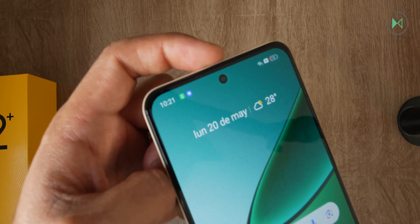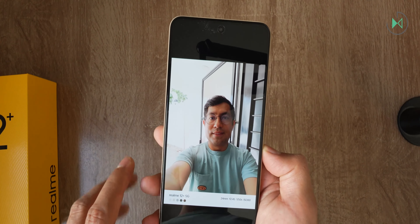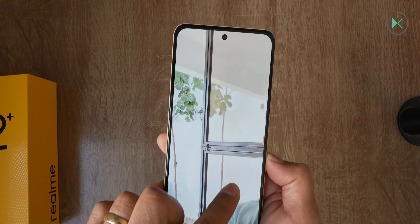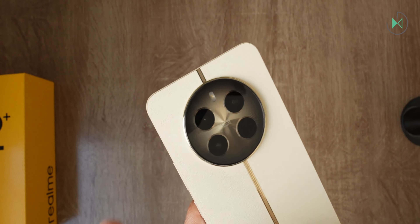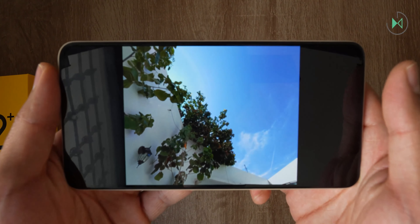The front camera is 16 megapixels with f/2.4 aperture and fixed focus. On the back we find the main camera which is 50 megapixels with Sony's LYT600 sensor, f/1.88 aperture, autofocus, and optical stabilization. Then we have an ultrawide camera of 8 megapixels with f/2.2 aperture and fixed focus. And finally a 2 megapixel macro camera with f/2.4 aperture — although practically consider that this device has two functional cameras. Let's take a quick look at some results.